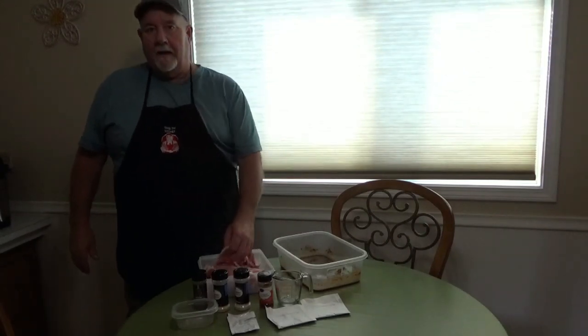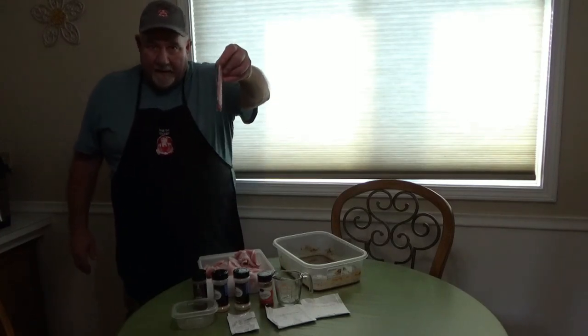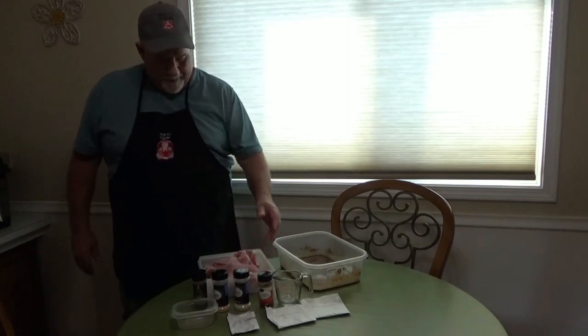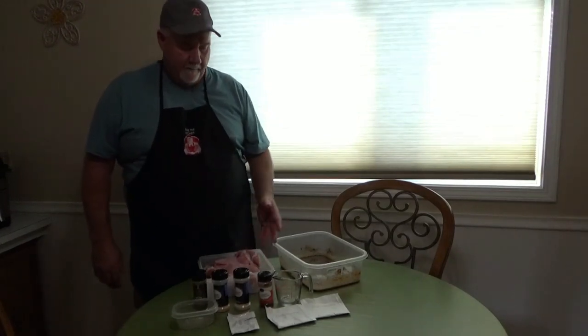Okay, here we go. I had it in the freezer for about 50 minutes, and it really sliced really nice for me — say 8 to 3/16ths — so it should really dry nice for me. So now the seasonings: I use the same seasonings that I use on the ground beef jerky.